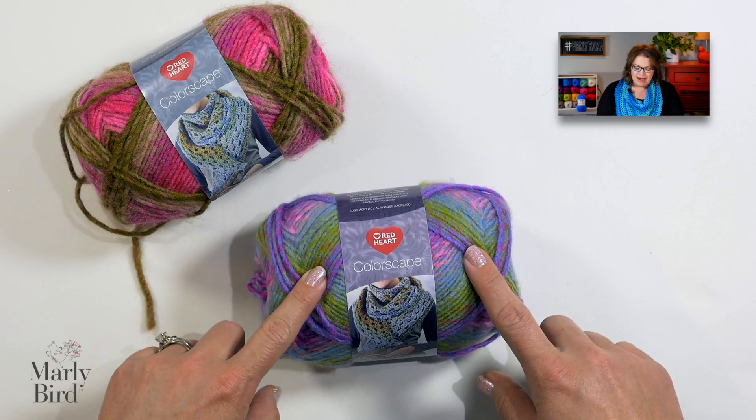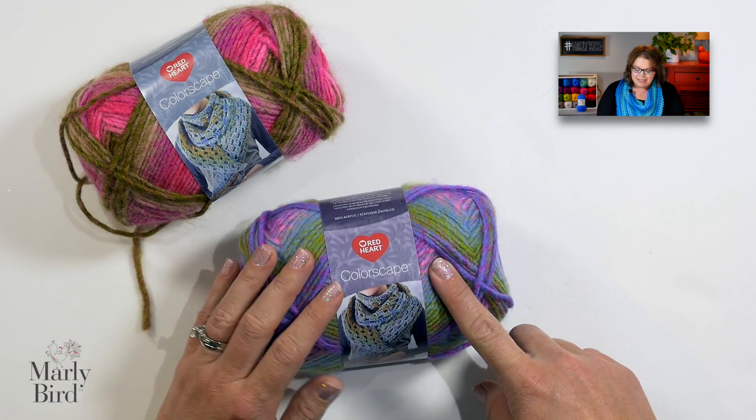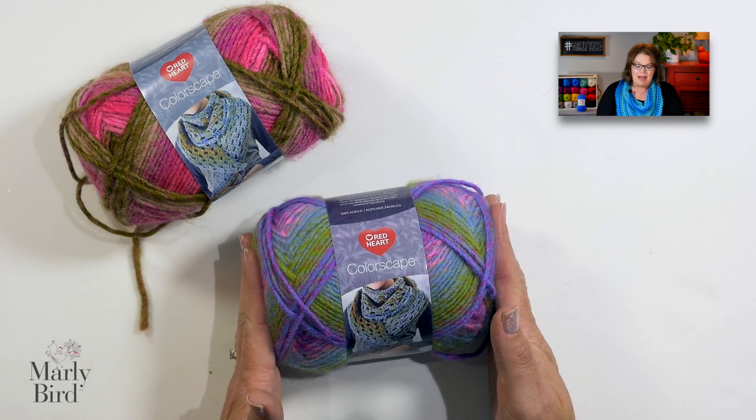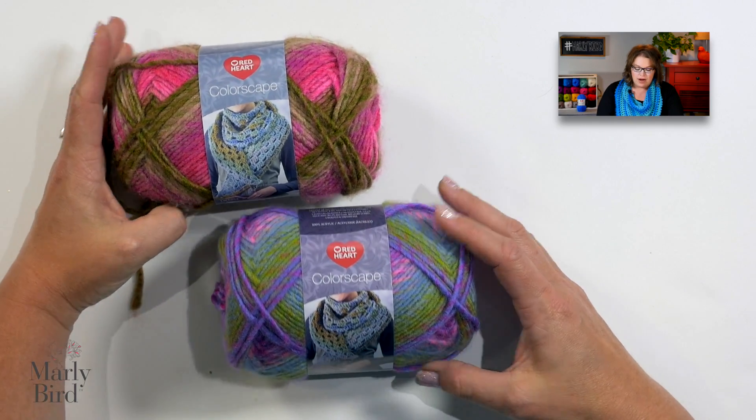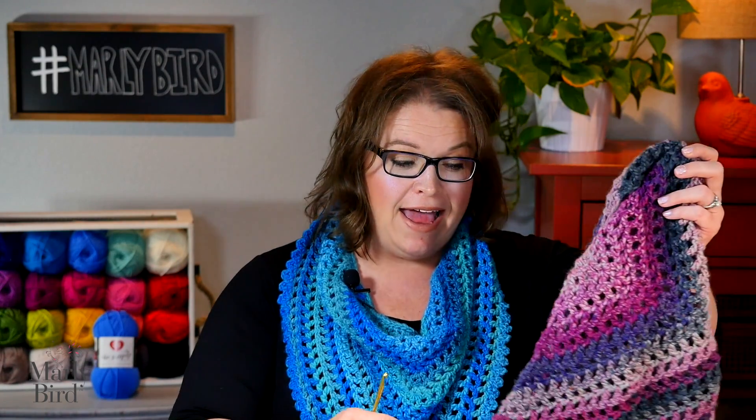Well, that happened with me recently. I was at the store and I saw Red Heart Colorscapes yarn and it just jumped off the shelf into my basket. I loved it so much I couldn't decide what color I wanted, so I bought one of four different colors. I thought maybe I'd mix and match them. So I bought all the yarn, got home, grabbed my hook, just started crocheting, and the next thing you know, I actually had a finished shawl.